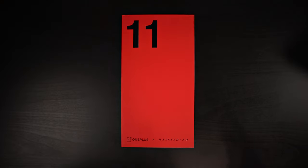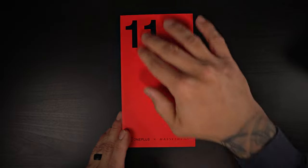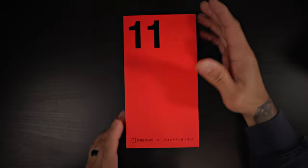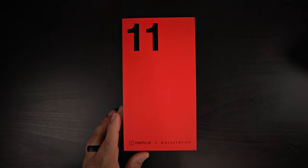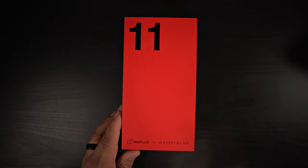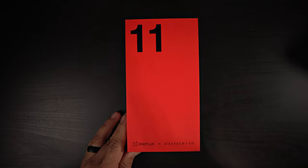So this is your typical OnePlus packaging — the big red box. You got the number 11 embossed on the top left corner. Big 11 right there, letting you know that it is the OnePlus 11, in partnership with Hasselblad cameras. As you can see right there, OnePlus plus Hasselblad.